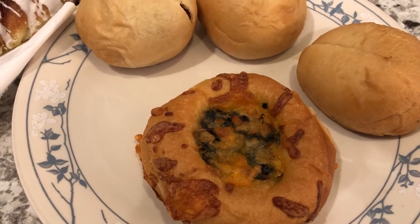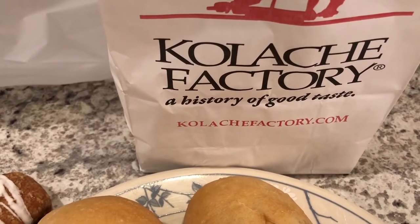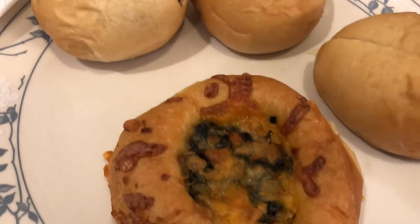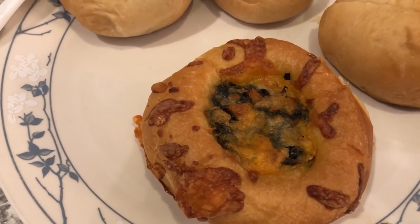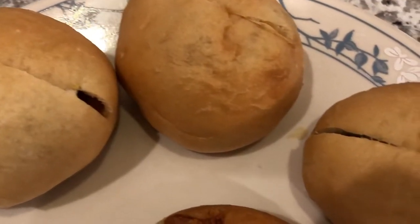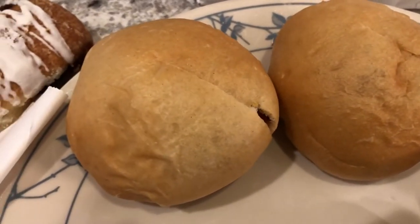For dinner tonight I stopped by the Kolache Factory and brought these home. There's some controversy about pronunciation — I say 'kolache,' others say 'kolak.' Basically it's a kind of yeasty bread stuffed with either meat or sweet fillings. My preference is to bring it home and warm it up in the oven. Howard's first one is a creamy spinach, and he also got a barbecue brisket, an ancho chicken enchilada, and an Italian chicken.